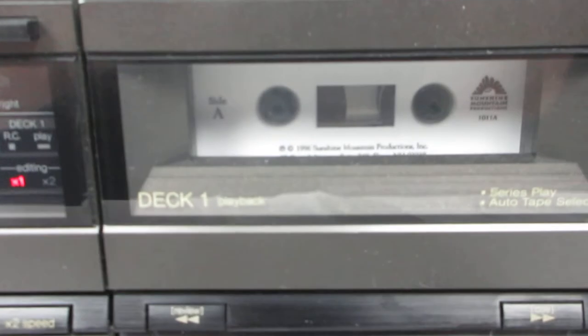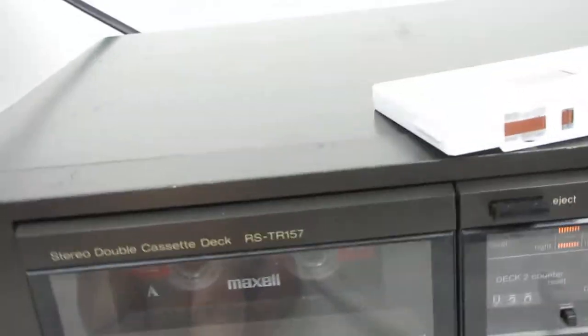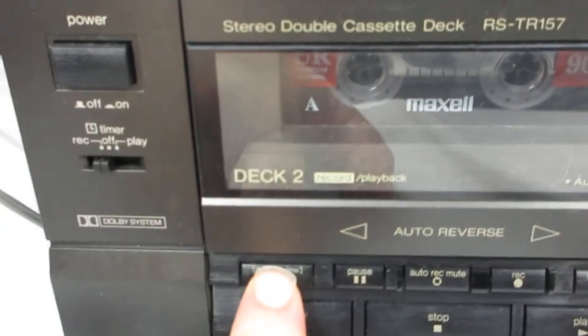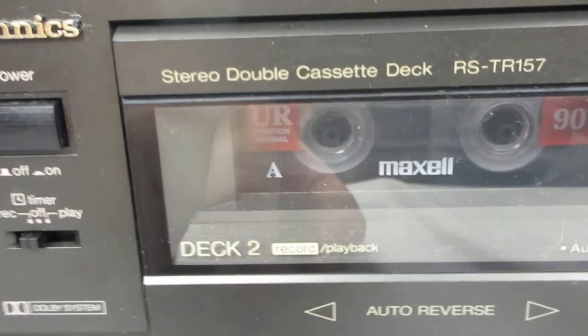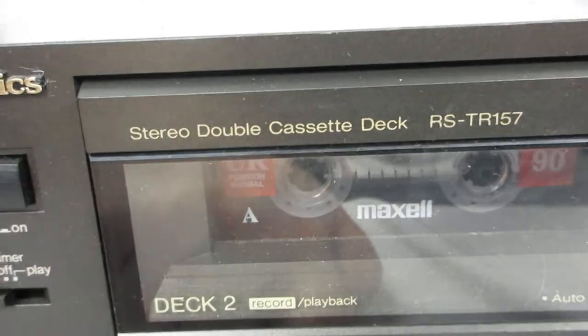Now I'll show you if the other deck works. With the glare it's hard to see, but see — it's fast forwarding. Press stop. I'll eject it to show you the tape. On the other side we're going to rewind, then press stop.